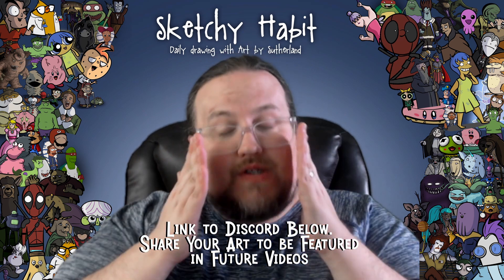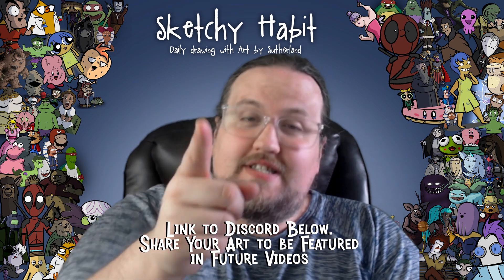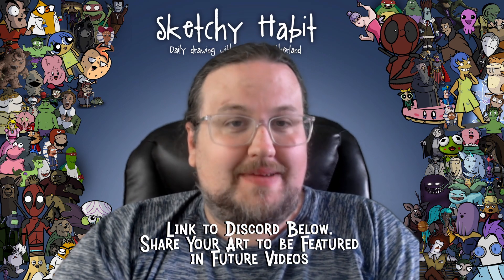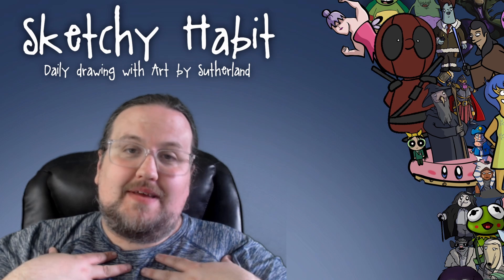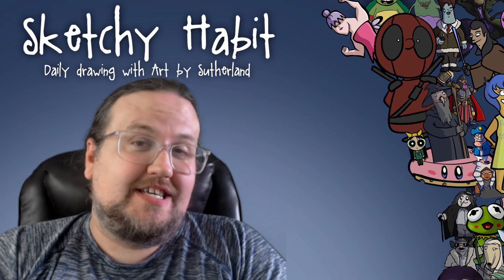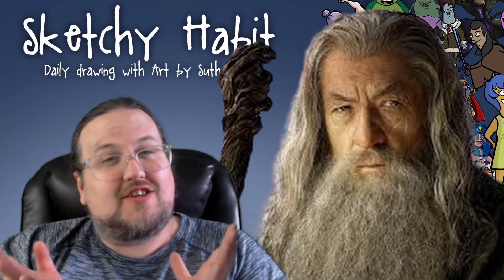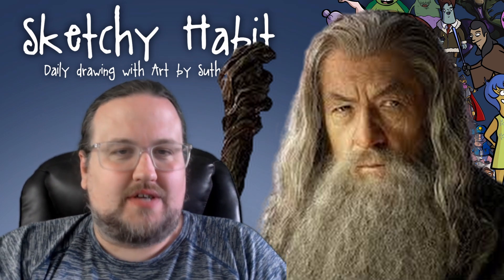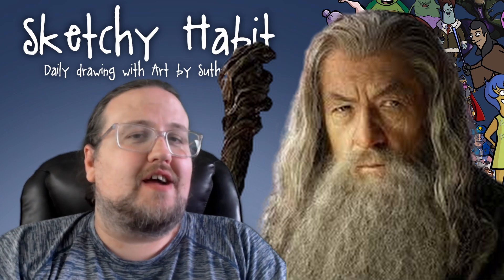In fact, every video is going to have a prompt that we do in the video and a prompt at the end of the day where you can submit to the Discord your art to be featured in a video in the near future, because My Sketchy Habit is nothing to be ashamed of and neither is yours. I'd love to see your art. It is Gandalf week here on My Sketchy Habit and we're going to be drawing Gandalf and a bunch of style swaps of Gandalf. We're drawing an image of Gandalf.